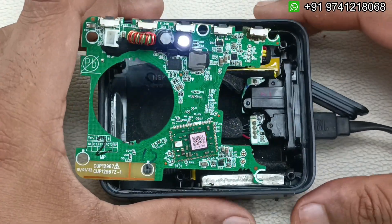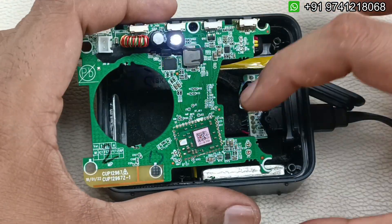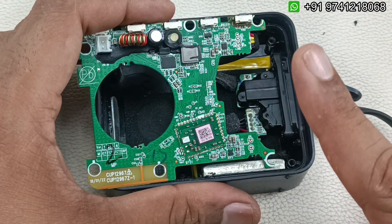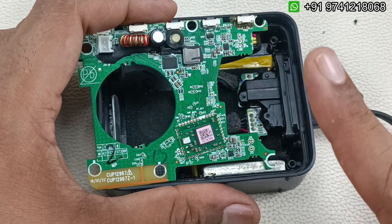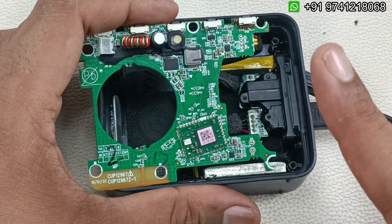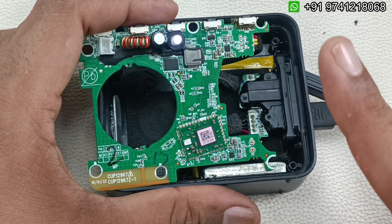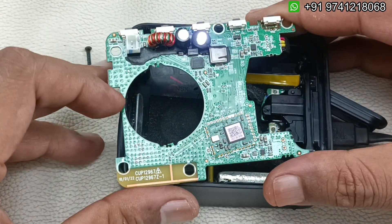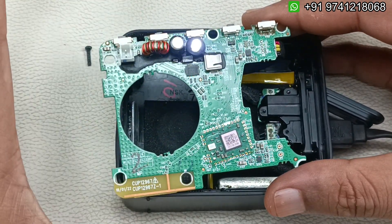It is very simple — you can buy this motherboard and replace it by yourself. If you would like to buy it, please message on the WhatsApp number shown above and check the prices. Shipping is available all over India pan-India via Speed Post / India Post. There is no cash on delivery; you have to pay in advance and then it will be shipped.